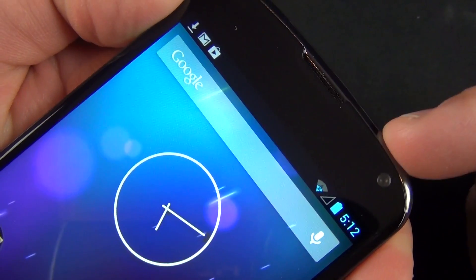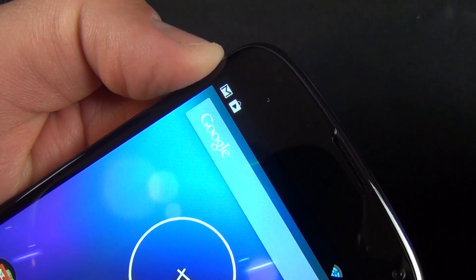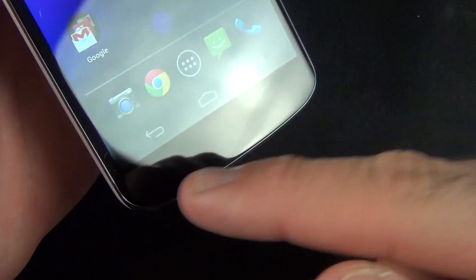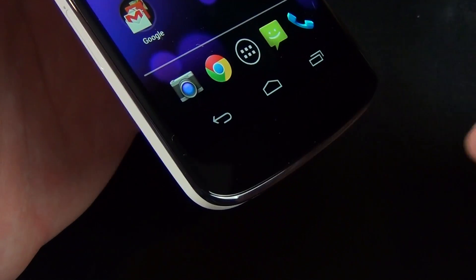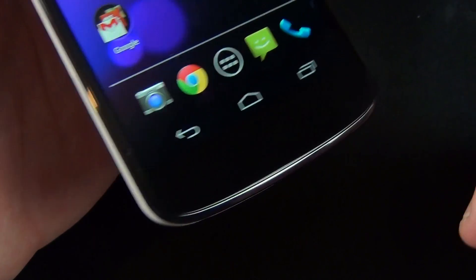At the top we have our 1.3-megapixel front camera, our earpiece, as well as an ambient light sensor and proximity sensor in the upper left corner, kind of hidden by the glass. Down here we have our on-screen Android controls, which means they do take up some screen real estate — that's pretty familiar for the Nexus experience.